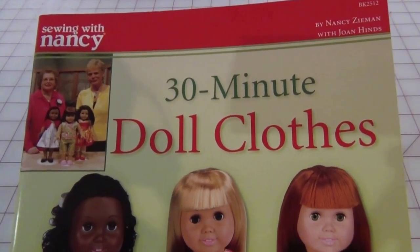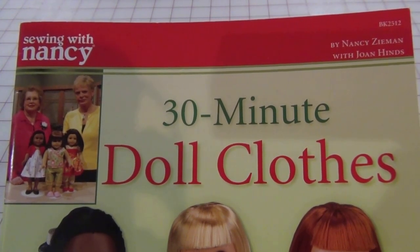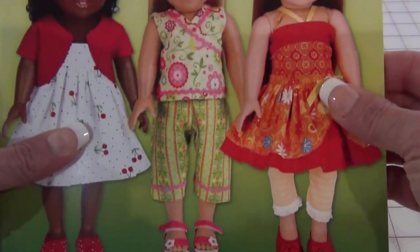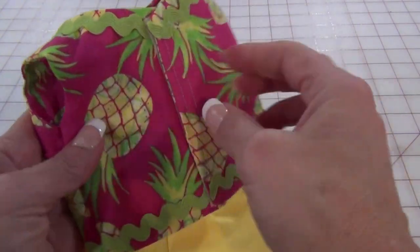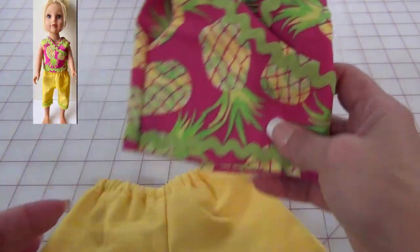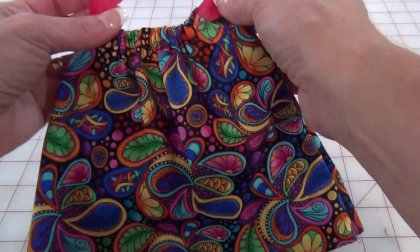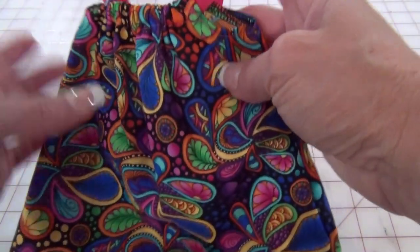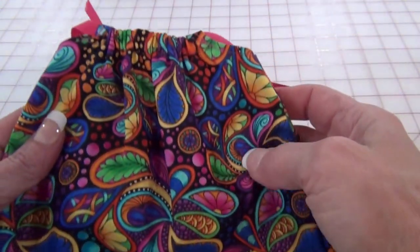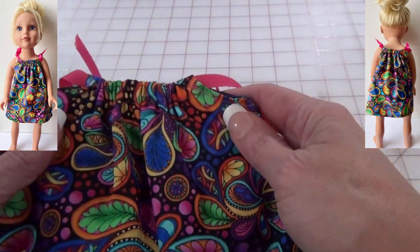The next gifts I made were some doll clothes. This is a catalog from Sewing with Nancy — Nancy Zeman is my mentor growing up sewing. From her 30-minute doll clothes catalog, I made a little two-piece set: a top with Velcro to open it, very simple for a little girl to put on her 18-inch doll, and capri pants to go with it. The next outfit is a little sundress with ribbon ties, made from this fabulous flower, almost 70s-look fabric — very colorful and bright.